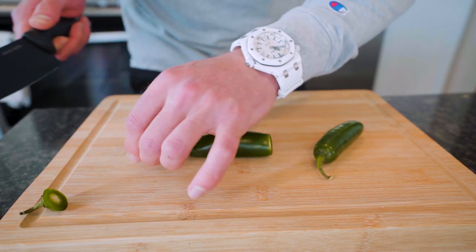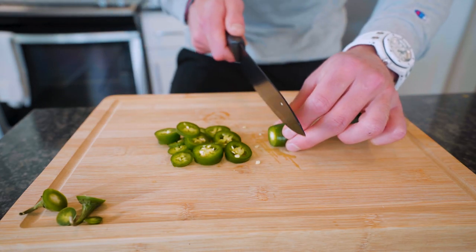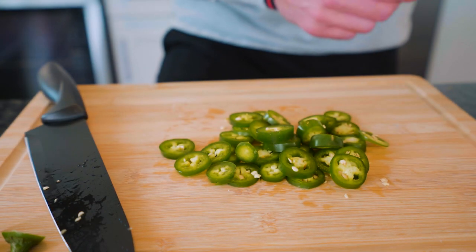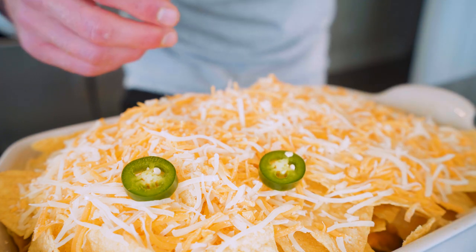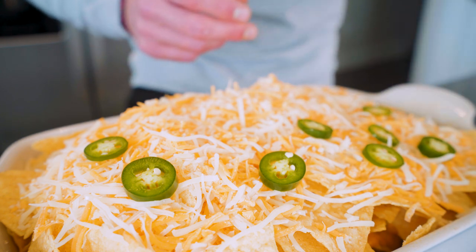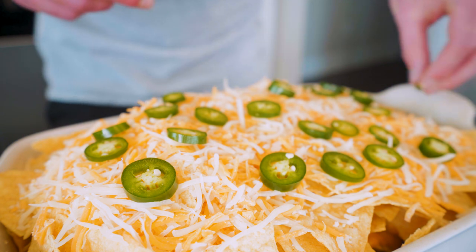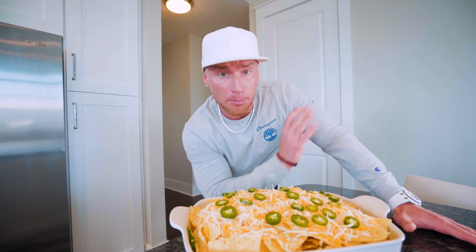I love jalapeños — if you don't like them, don't put them on, but if you do, you won't regret it. Get rid of the end caps. Word of advice I learned the hard way: if you are cutting peppers and you get it on your hands, wash them before you pee. You've been warned. We got ourselves a pile of fresh jalapeños. Then we'll go in and strategically place them right on top. A cheesy nacho with a jalapeño — baseball nachos — those are the best types of nachos. With the extras, I'm just going to put them down in the sides for presentation purposes, but they'll be there if you want them.